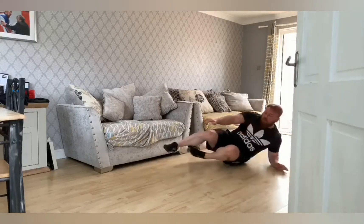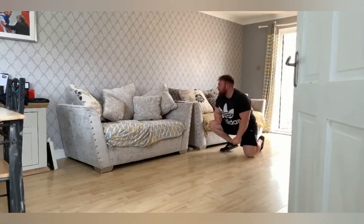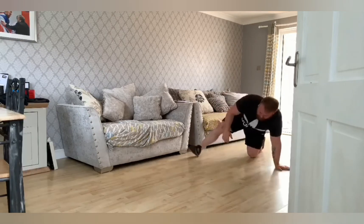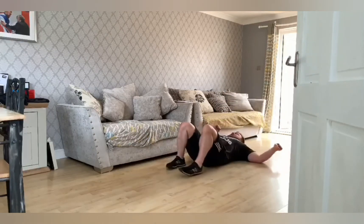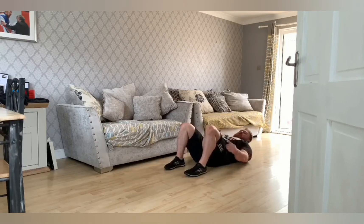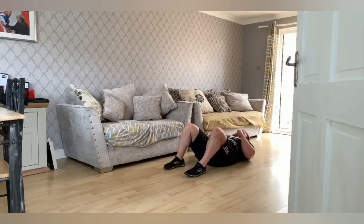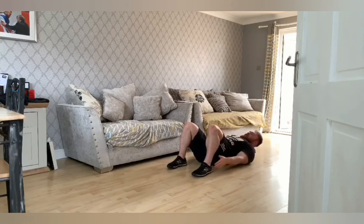After that, you're going to go into the crunch hold with heel taps. On the floor, crunch up. You're going to tap your heels. If that's too easy, then try and reach round and tap further down. After that, you're going to go into mountain climbers. So five each side, ten total.